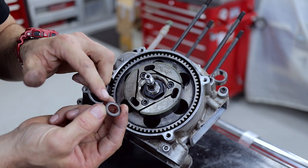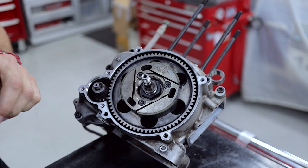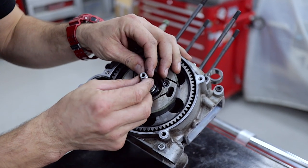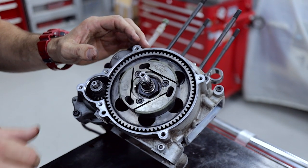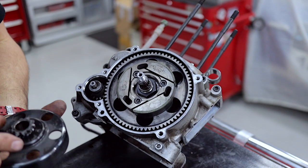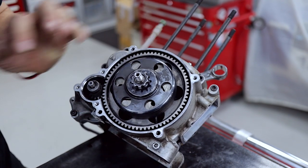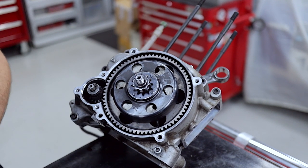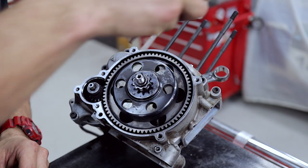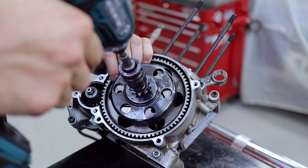Next up you've got your internal thrust washer with the bevel going on first, then the o-ring, then the clutch needle roller bearing, 10-tooth on the clutch drum, retaining washer, and a drop of Loctite on the thread for the retaining nut — then just buzz that back on.